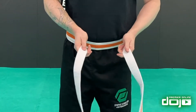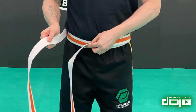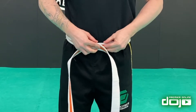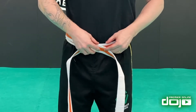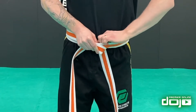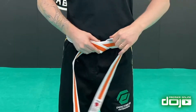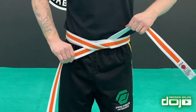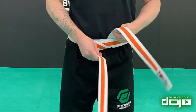Now that we have both sides even, my left hand goes first and my right hand goes on top, so I have this X pattern. The top part of the belt will tuck underneath everything, going from bottom to top. Now I can tighten this however I need it. That top bit will then go over the top again.